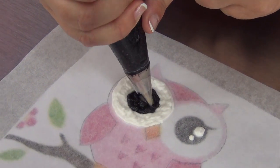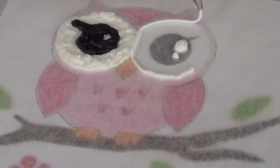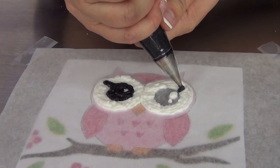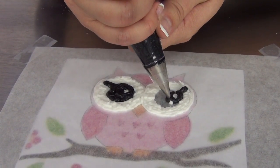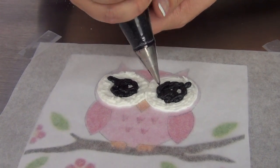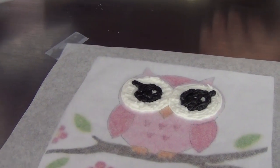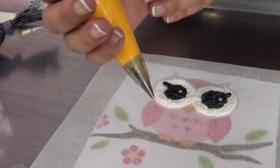Going back over to the white, then picking up my black again — just making sure all of that gets seen, and it doesn't matter if you run over the back. I kind of like this a little bit thick actually, because it can stand out from the cake a little bit. Then I'm going to go ahead with my yellow and do the beak and the feet.